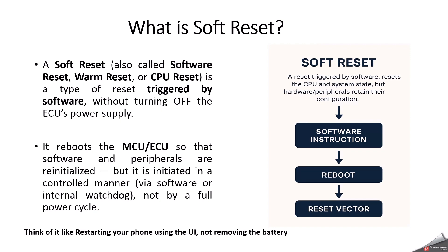Soft reset does not clear all hardware registers, and peripherals may retain configuration depending on MCU architecture. Hard reset completely resets hardware and power rails and initializes the complete circuits. But a soft reset only resets the CPU core, program counter, and system state, while many hardware peripherals may retain their configuration depending on microcontroller design. Think of it like restarting your phone using the UI instead of removing the battery — that is what soft reset is.